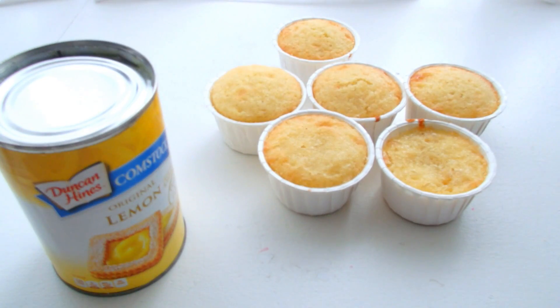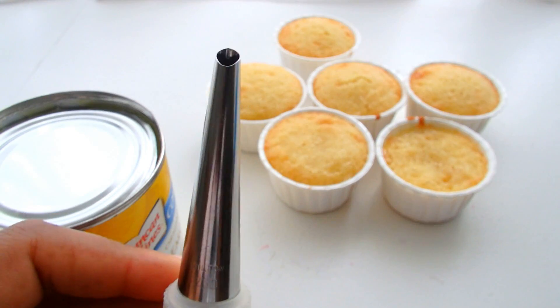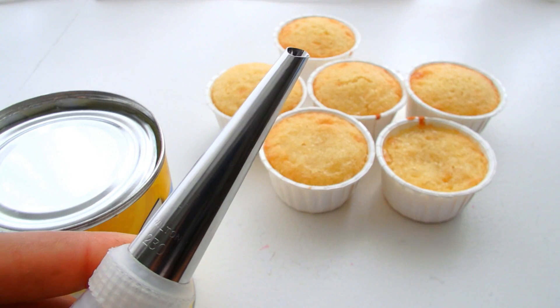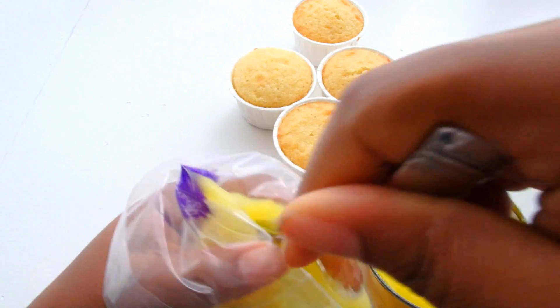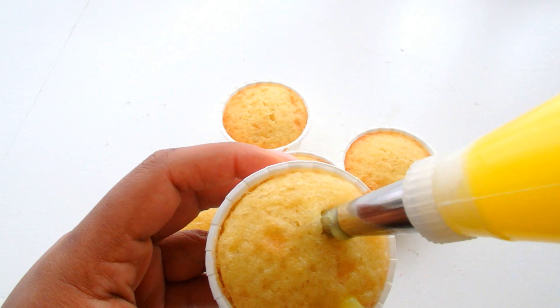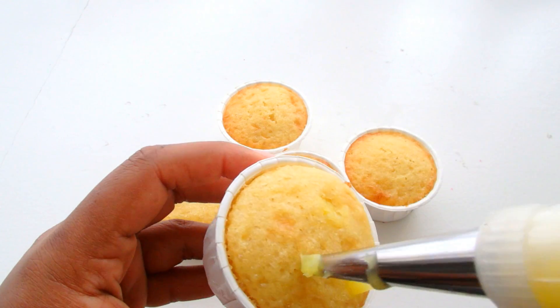You can use homemade lemon curd. For me, the next best thing is just the lemon curd that you can find in the market. This is Wilton tip number 230, and as you can see it's perfect for filling pastries like donuts or cupcakes. Give it a little lemon shot. I'm just going to do this all over the cupcake, starting all the way from the bottom and then pulling up to the top.